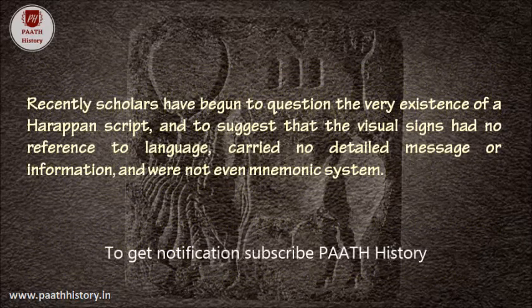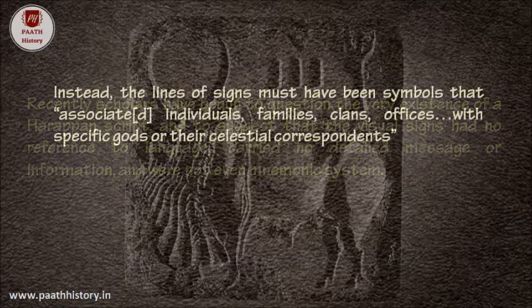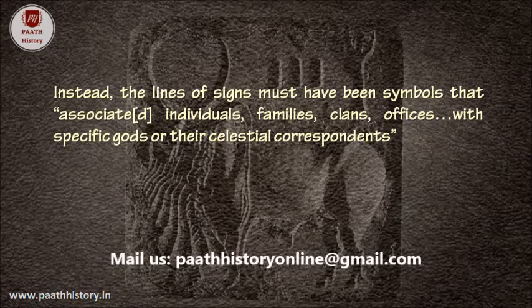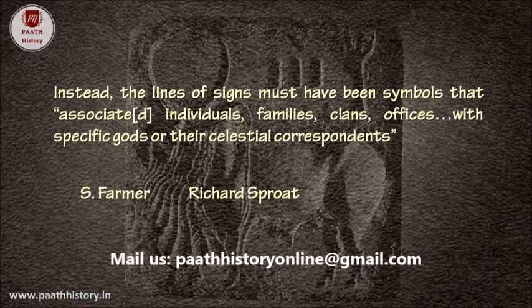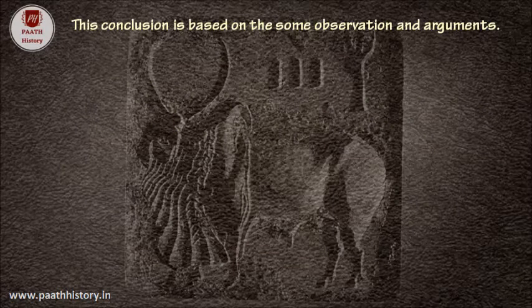Recently, scholars have begun to question the very existence of Harappan script and to suggest that the visual signs had no reference to language, carried no detailed message or information, and were not even a mnemonic system. Instead, the lines of signs must have been symbols that associated individuals, families, clans, and offices with specific gods or their celestial correspondents — say, farmer, sprout, and vigil. This conclusion is based on some observations and arguments.